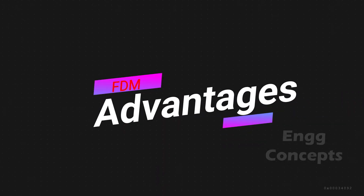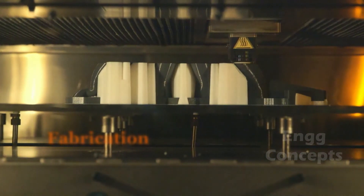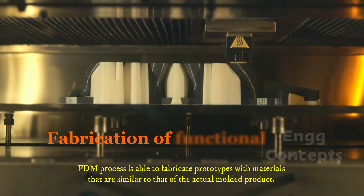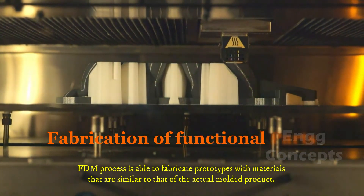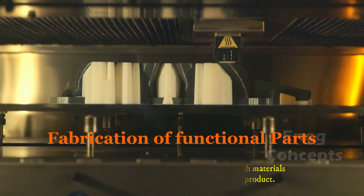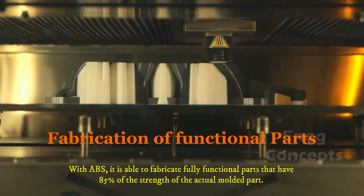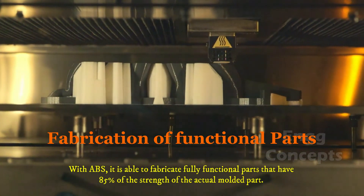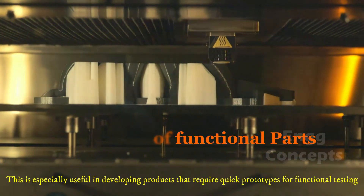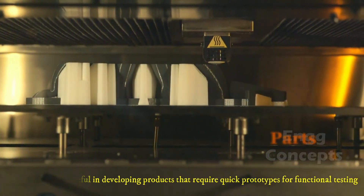The main advantages of using FDM technology come in fabrication of functional parts. The FDM process is able to fabricate prototypes with materials similar to that of the actual modeled product. With ABS, it is able to fabricate fully functional parts that have 85% of the strength of the actual model part, which is especially useful for developing products that require quick prototypes for functional testing.